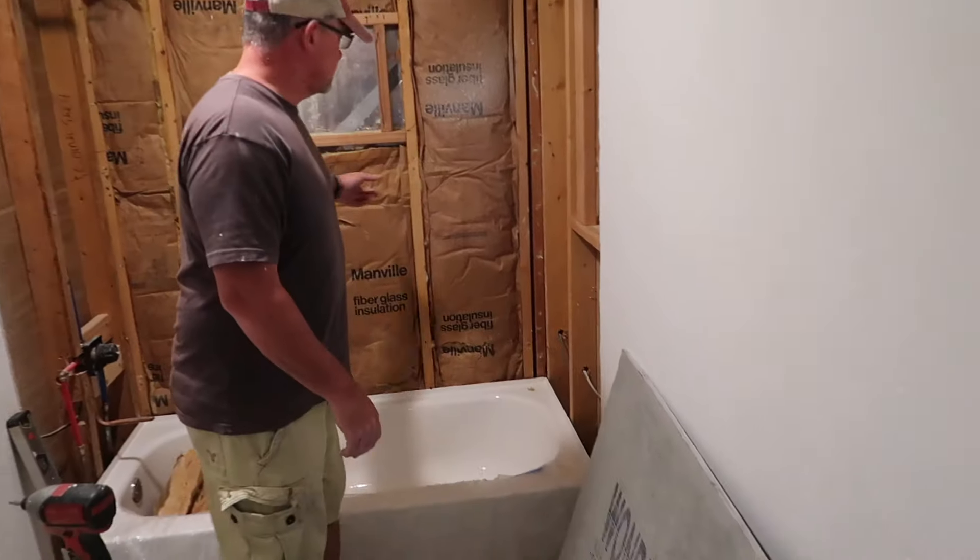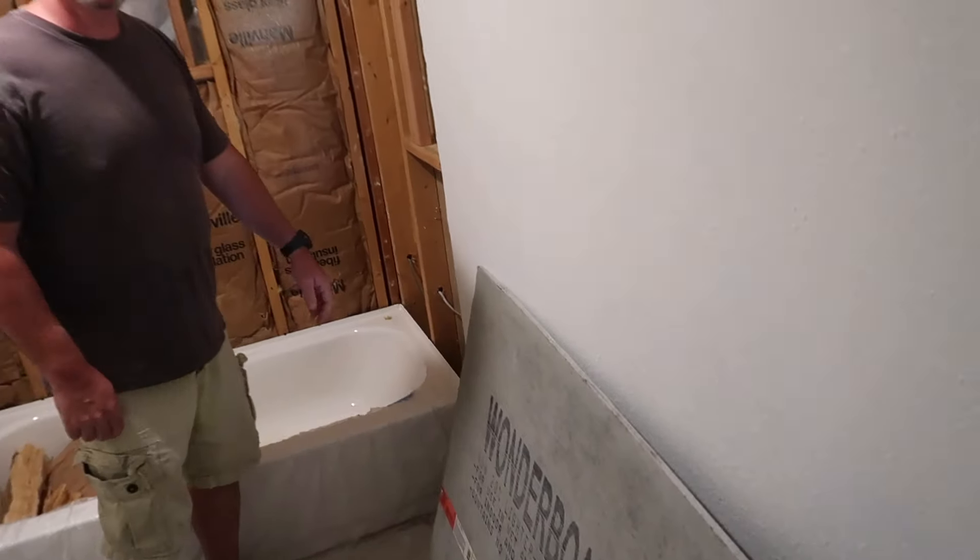Welcome back to 2-Minute How-To. Real quick, I'm going to show you how to put up concrete board on a tub surround. Let's get right to the video.